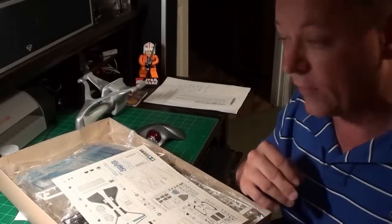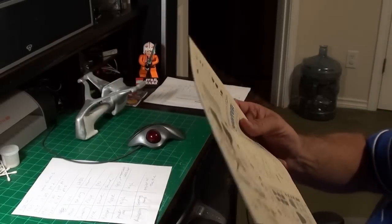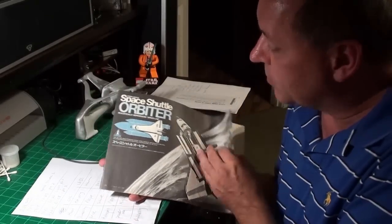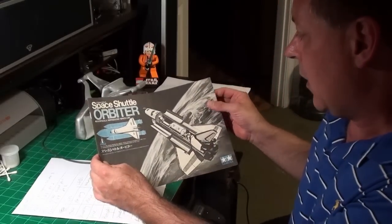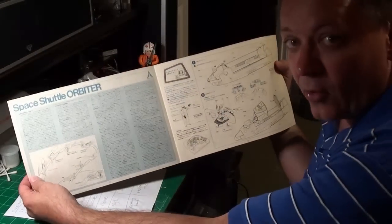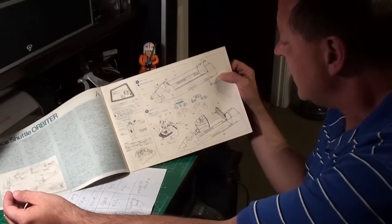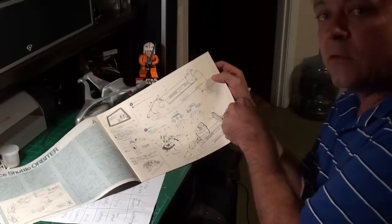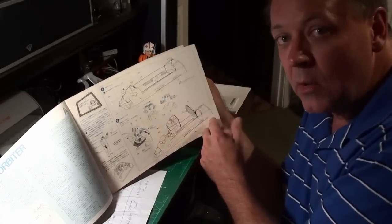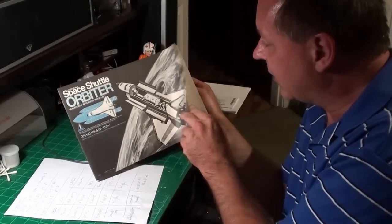I really liked this kit when I first got it. The first thing we're going to talk about is the directions. I'm trying to keep this video short, under 15 minutes, so I'm going to go through this stuff fairly fast. The directions are purely in Japanese — there's very little English in there. The little bit of English on the front talked about full cooperation with Rockwell, the people who built the space shuttle. They had access to blueprints, so this thing is probably fairly accurate.